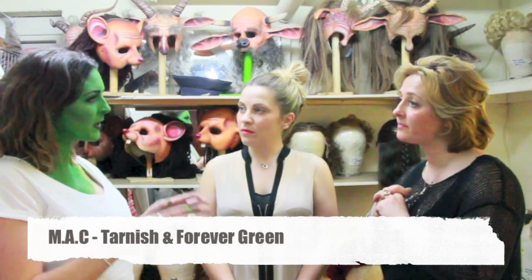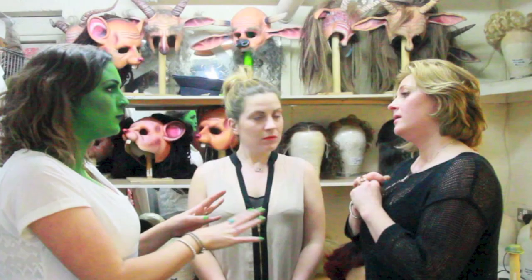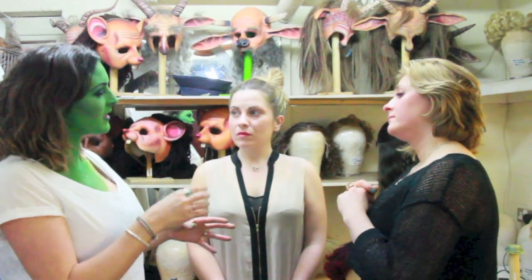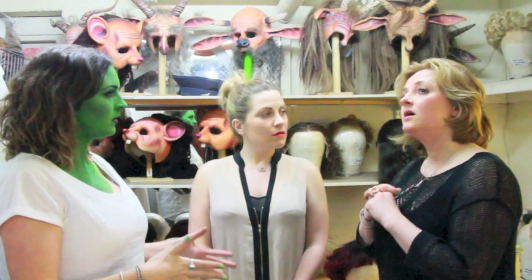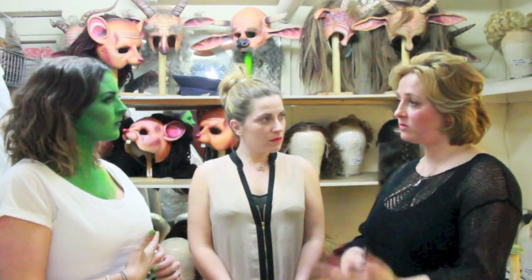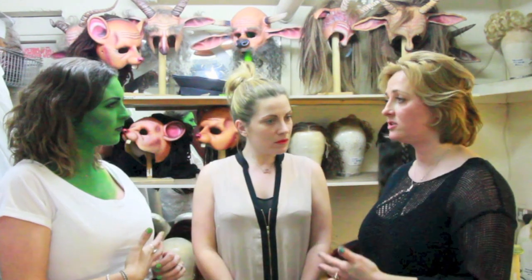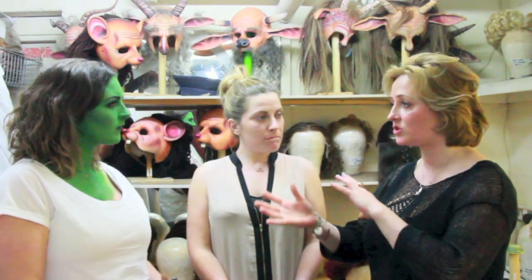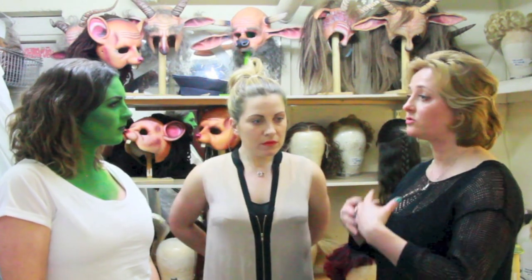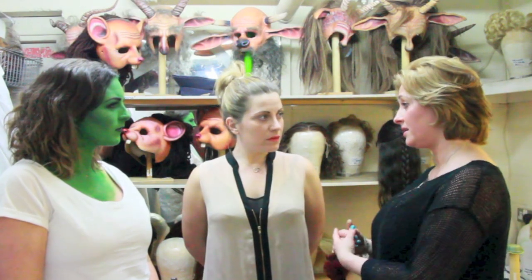Did you have to go on special training to do this exact makeup? I've been working on Wicked before and was doing makeup as well. We have a supervisor, Joan Wilson, who comes in and checks how we're progressing. We also have creatives coming from America just to make sure we're using the same techniques that the look has been designed around.